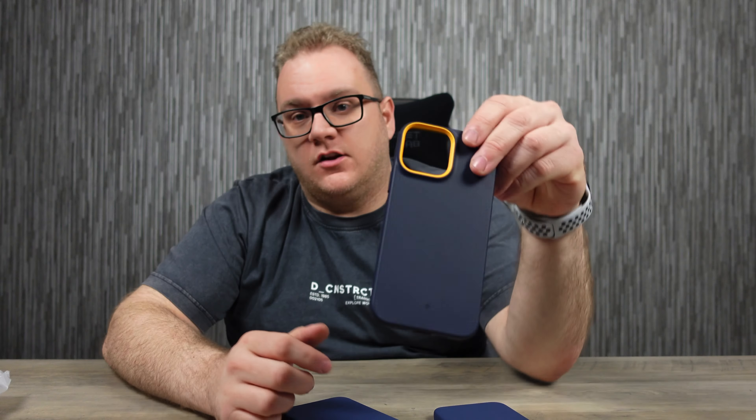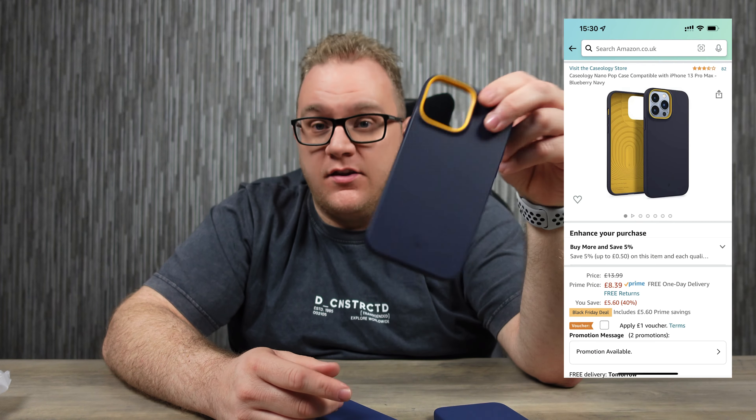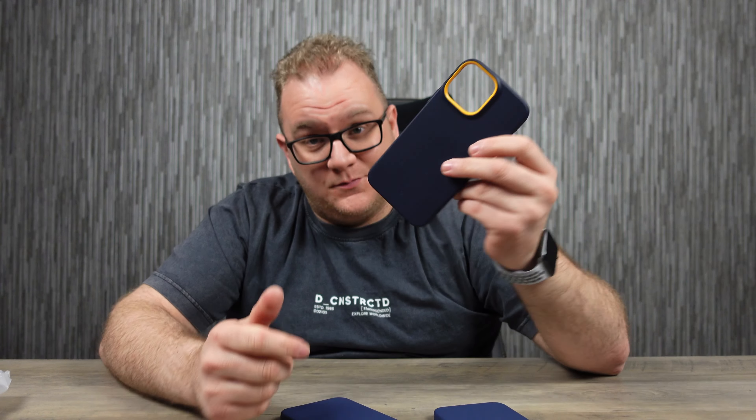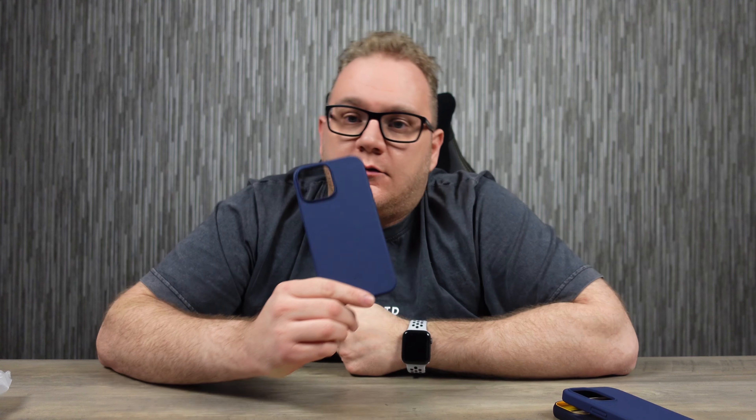On to the all-important question: how much? The Caseology is the cheapest in this lineup — I picked it up on Amazon and it's currently showing at £8.39, which is unbelievable value. It is a little bit flimsier and doesn't feel as solid, but at that price it's a really really good case. The Ornato is £14.99 and it is a fantastic case — I've rated these cases for a long time and would highly recommend it. The Spigen is £15.99, the dearest of them all, but still nowhere near the £60 that the Apple version costs.